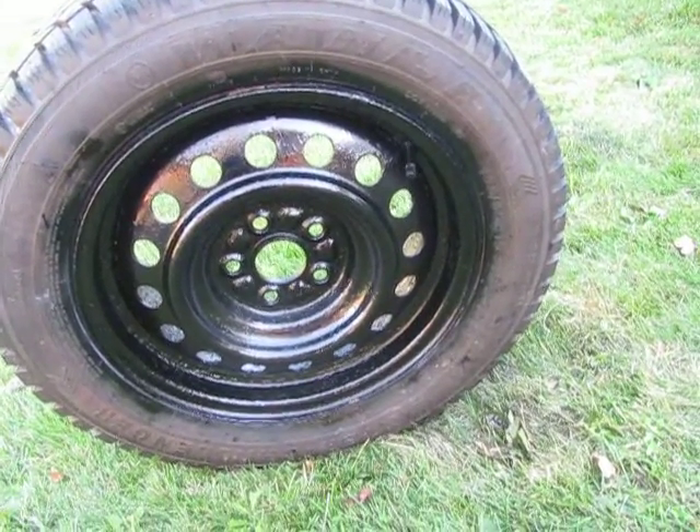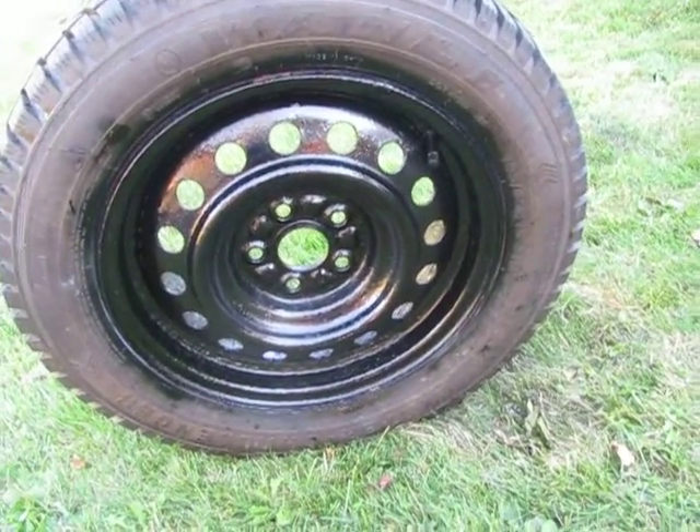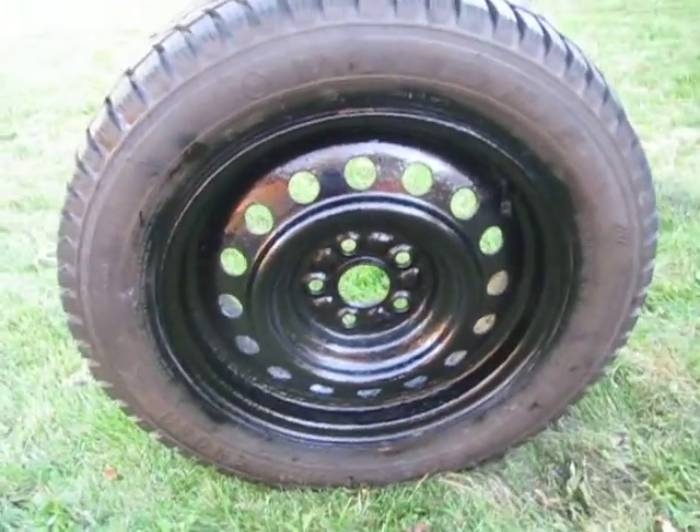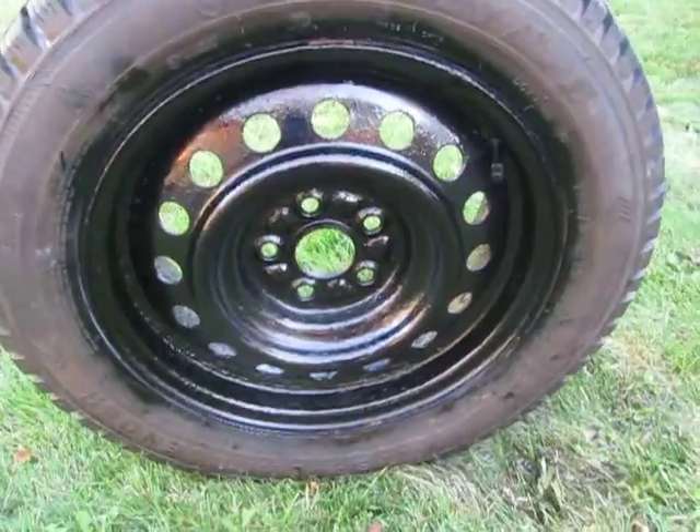You can scrape off the loose rust with a wire brush, or you can hose it down, let it dry, and get as much rust off as you can. You don't really care about looks because it's only winter tires — you don't have to sand it perfectly. And it still looks fine.